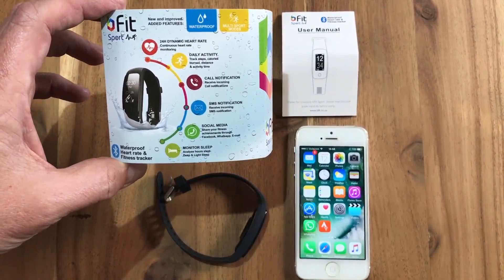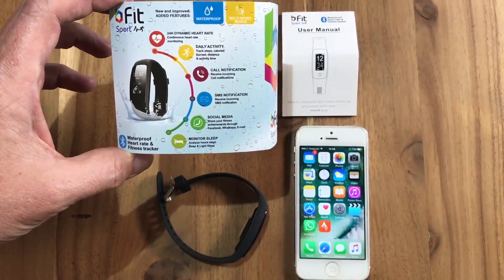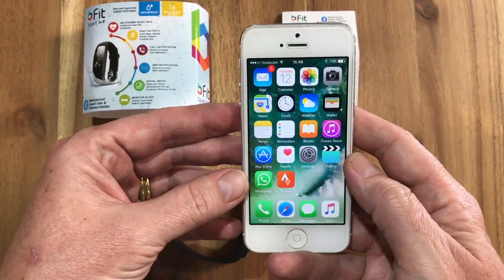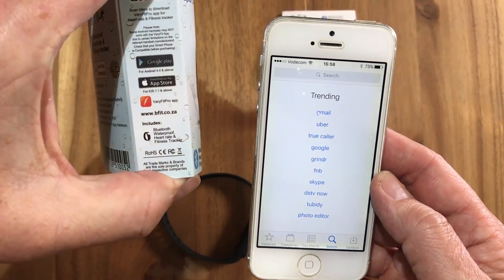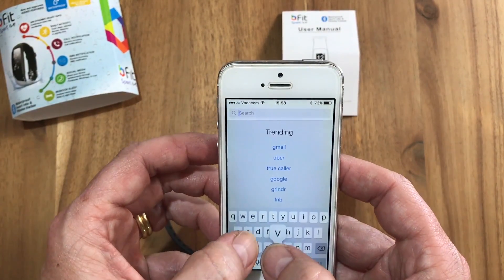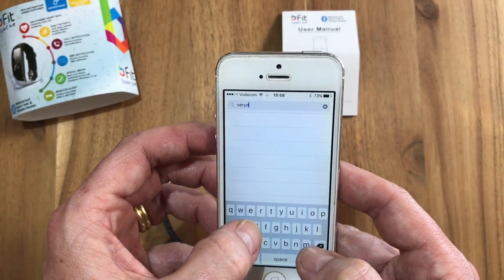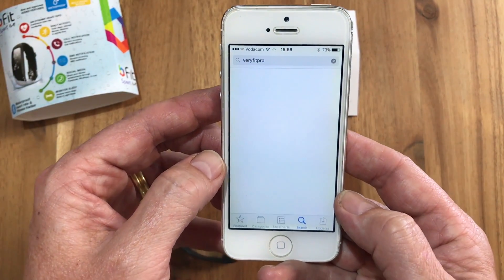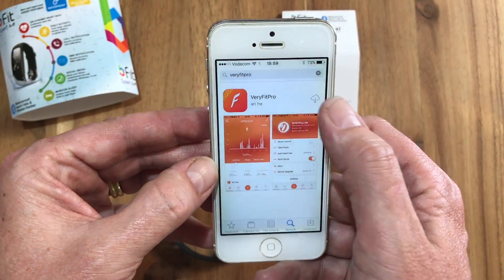Today we're going to show you how to download the Very Fit Pro app for your bFit Sport tracker. We're going to start off with iOS for Apple. What you simply do is go to your App Store — on the packaging it says Very Fit Pro — so we search for Very Fit Pro and you will see straight away the Very Fit Pro app pop up.